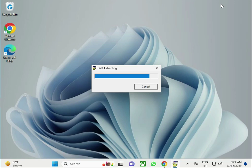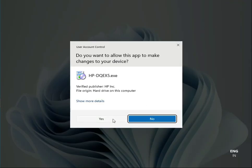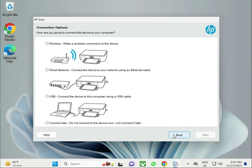Make sure your printer is properly on and connected with USB to your desktop or laptop. Then click Yes and let's continue.